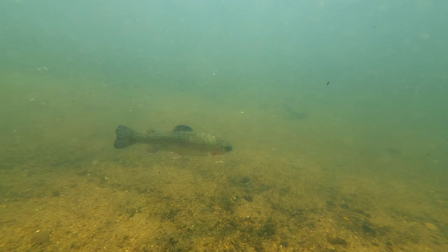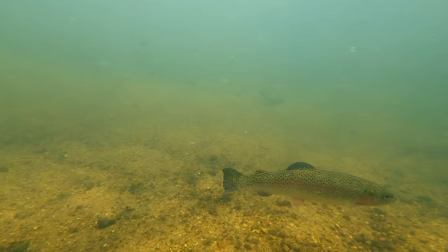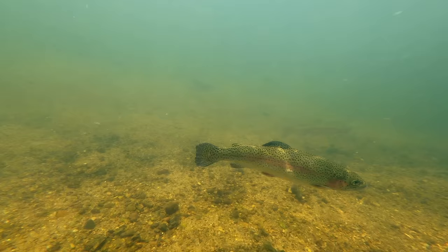Summertime in the northeastern United States can be a tough time for trout fishing. Even if flows are good and water temperatures are well below 70 degrees, trout simply aren't as active as when rivers and streams are running cooler. There are a couple of exceptions, of which the tricho hatch is certainly one.